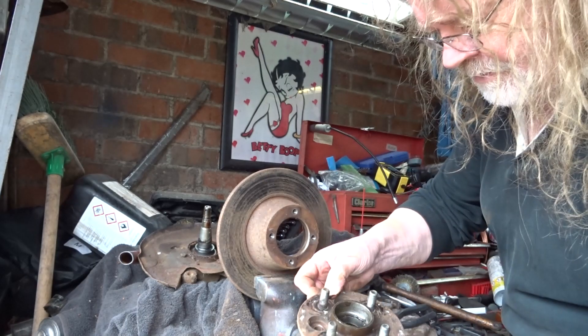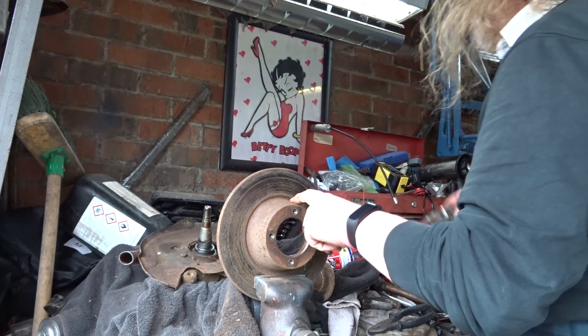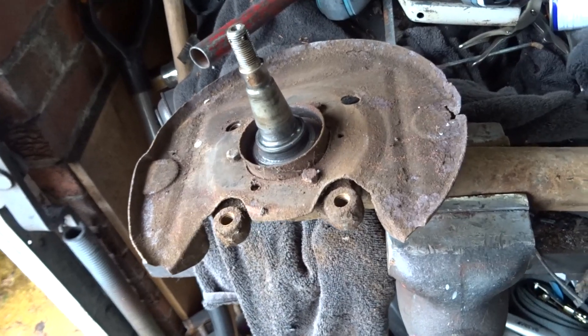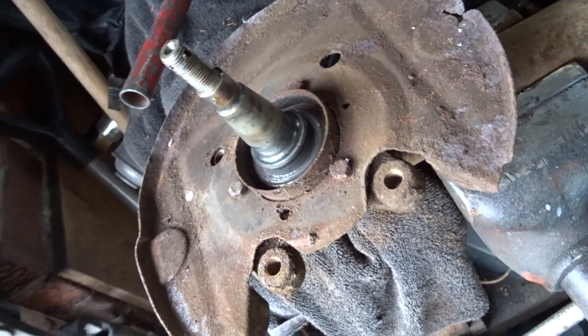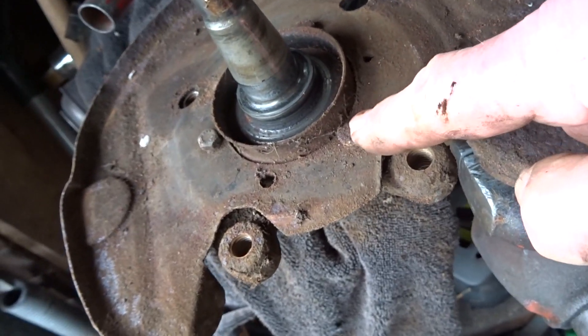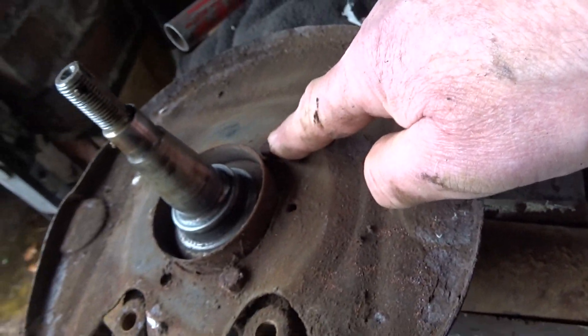Rear bearing — the front bearing I've just taken out, and the disc or rotor. Well, that's what we're left with at the moment. Quite a bit of corrosion there. One of these fiddly little bolts is going to come out — we'll see.